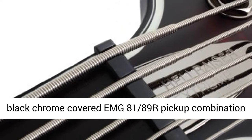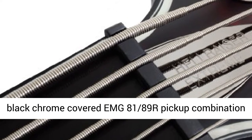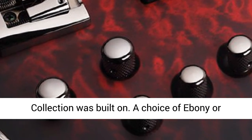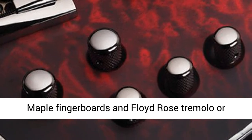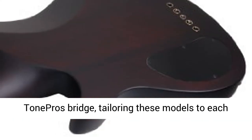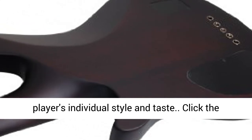The black chrome covered AMG 8189R pickup combination delivers the active tone that the Hellraiser Collection was built on. A choice of Ebony or Maple Fingerboards and Floyd Rose Tremolo or Tone Pros Bridge, tailoring these models to each player's individual style and taste.